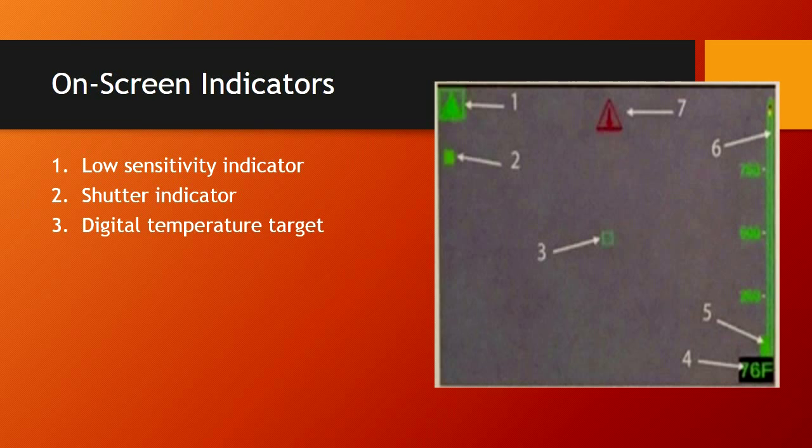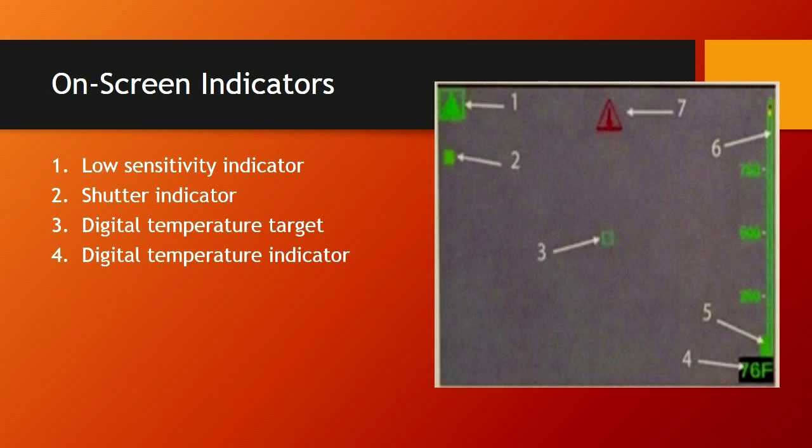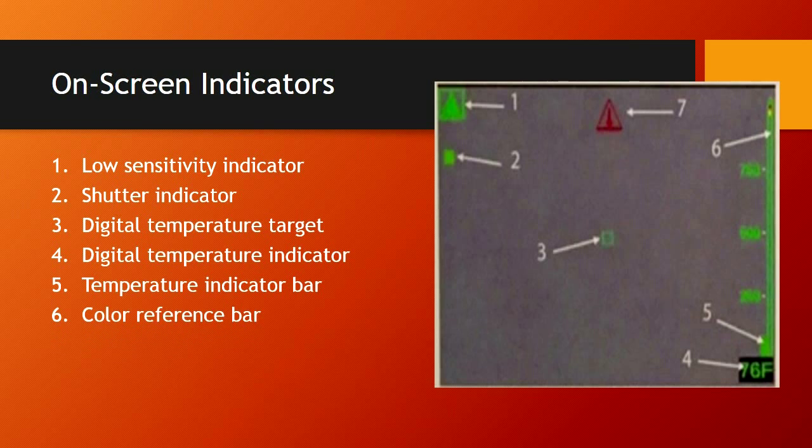The digital temperature target is in the center of the screen — a hollow green box. When you take a temperature, it gives you the reading of all the pixels within that box. The digital temperature indicator, number four, tells you the temperature of all pixels in that square box. Number five is your temperature indicator bar on the right side. Everything is divided into three vertical segments as per 1801. The color reference bar at the top shows when you start getting orange, yellow, and red, indicating what temperature it is — as long as you know if you're in high or low sensitivity.